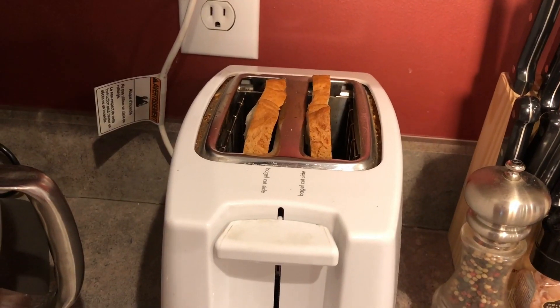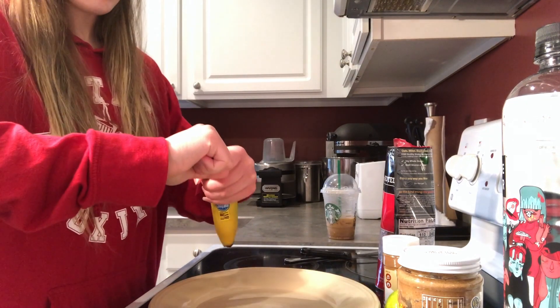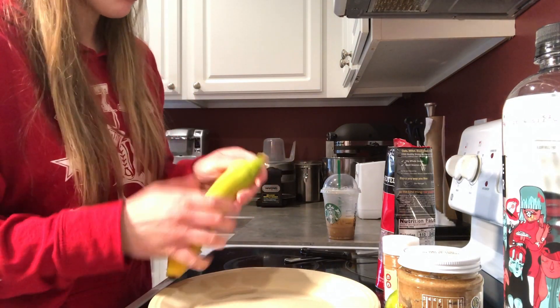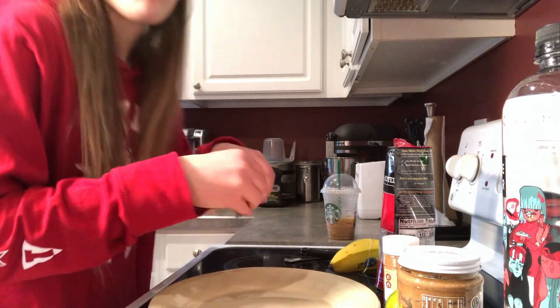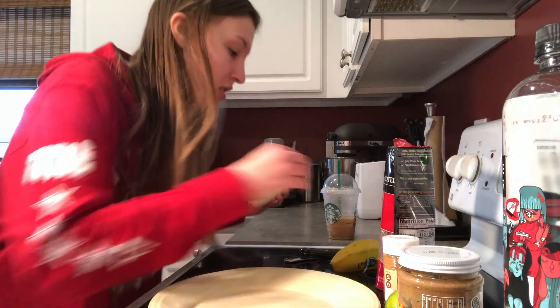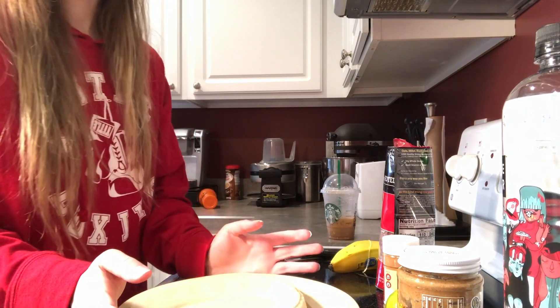First we're going to toast our bread. While the bread is toasting, I'm gonna open my banana. I always take off the tips because one time someone told me that baby spiders and baby spider eggs live in the tips of bananas. I always take them off because I hate spiders — I know that's probably a myth and not true, but I'm not risking eating spiders.